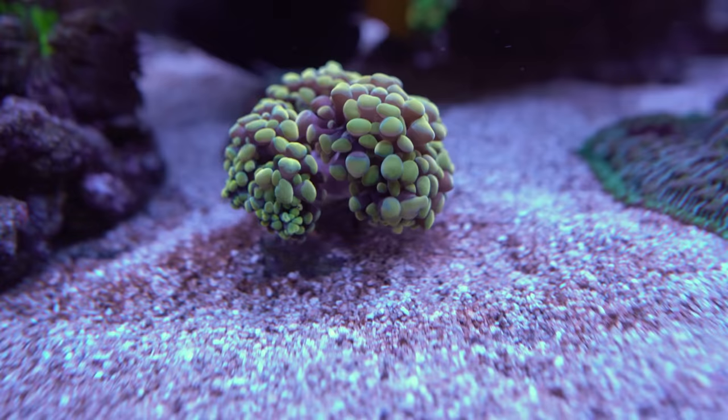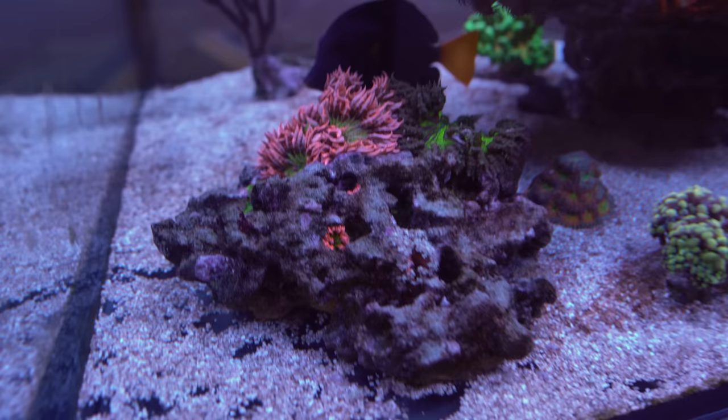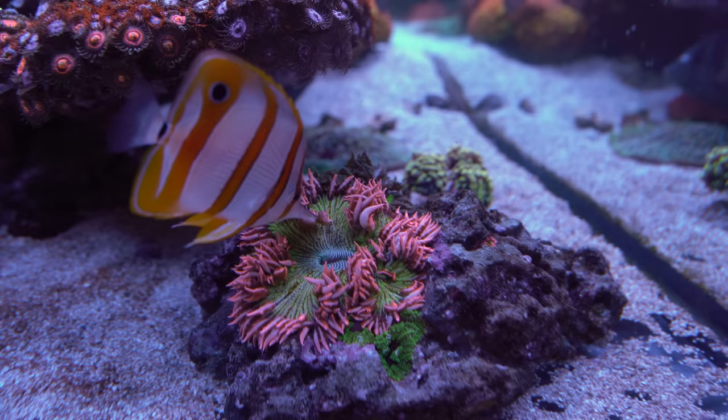My little gold hammer has definitely split out to more heads, which is awesome to see. My rock flower anemones — there are some more babies on there. You can see a couple of little guys in the cracks, and all of the bigger ones have stayed put and haven't really left the rock. It's really only the odd baby or two that I've seen roam around the tank.